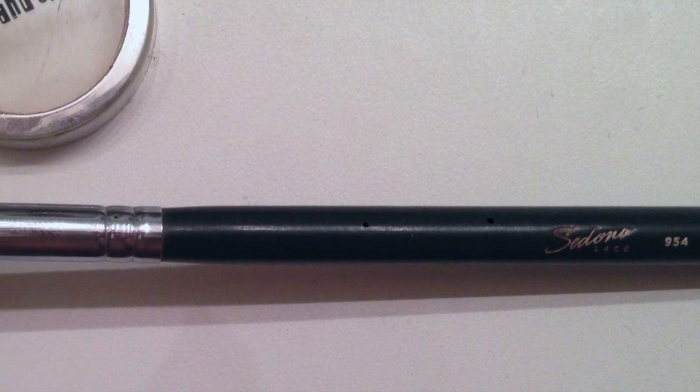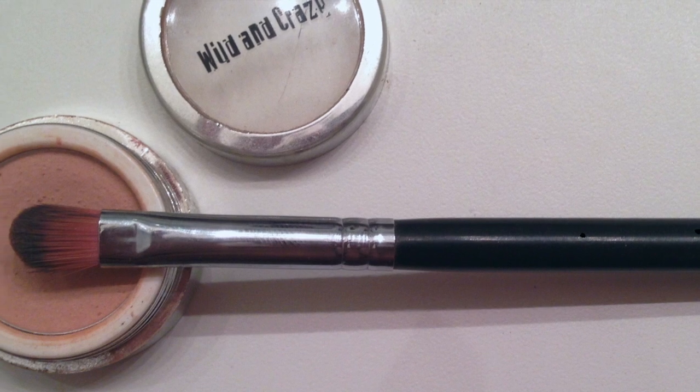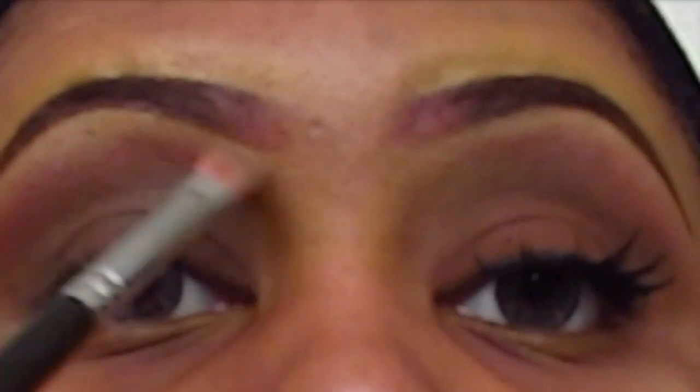Using my Sedona Lace number 954 concealer brush, I'm going to take a wild and crazy color called Wow Guava number 313 and I'm going to use that as my brow bone highlight.